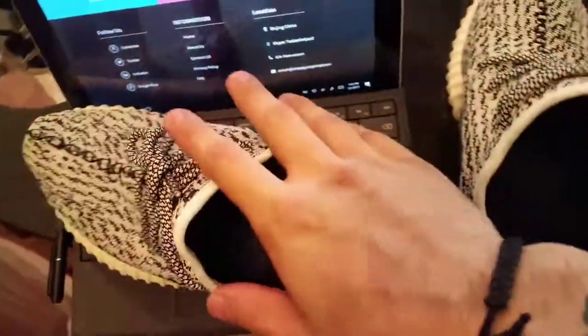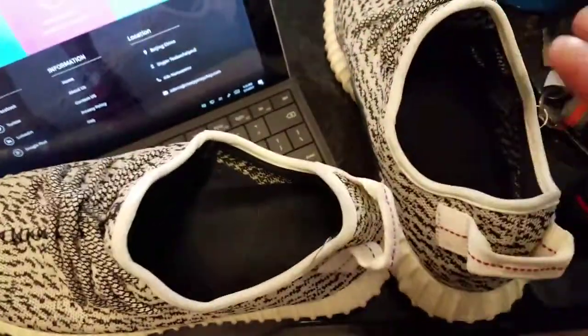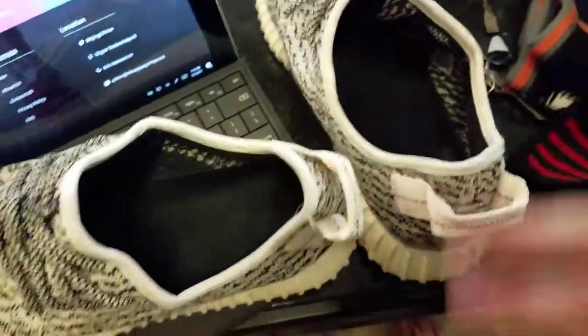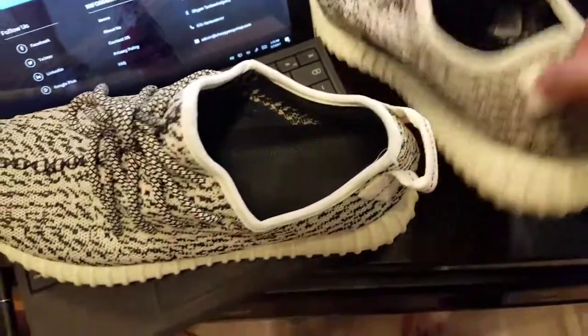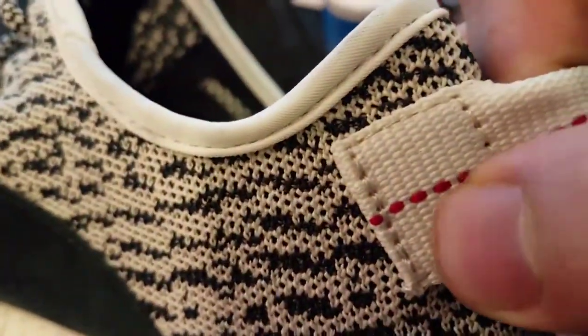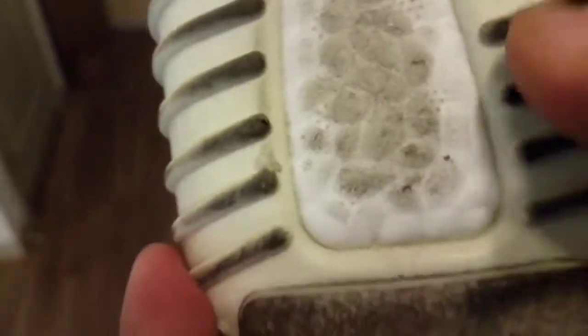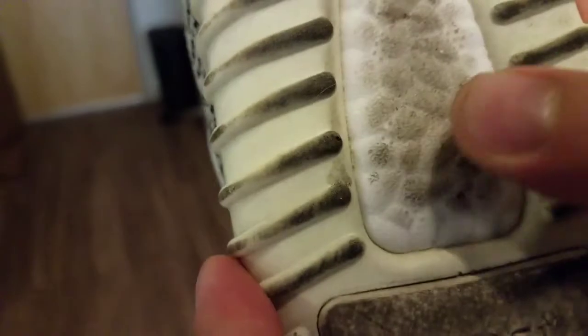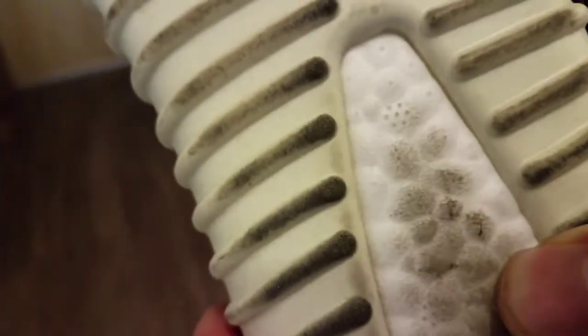One thing I noticed about fake ones from what I've seen is that the knit is always perfectly shaped, but what I noticed about the real ones is that it's always kind of wavy — it's not supposed to be perfect. Now the little five dots: one, two, three, four, five — perfect. And these little dots here — I count seven, which I think is the correct number. You got the Adidas logo and the boost.